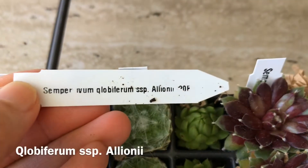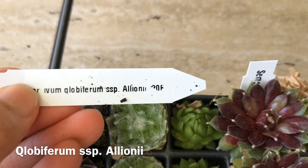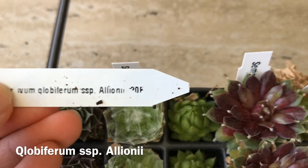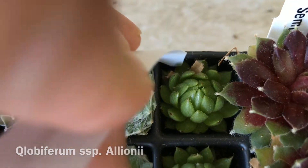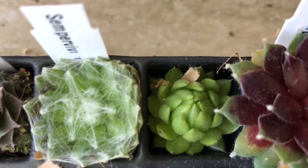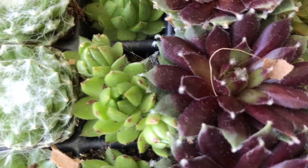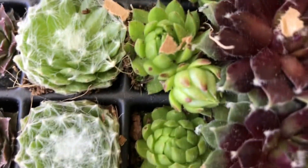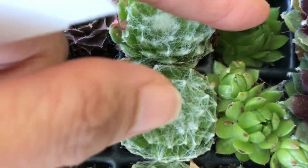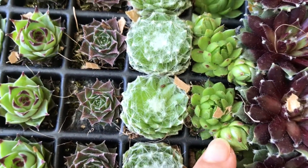Next is this one — Sempervivum Globiferum. I cannot read the other name clearly; it looks like Alione but it's erased. This one is so tiny, look at that. And it has babies! Guys, there are tiny babies on the side of this one. Some of them have babies, Aiden. This one has two right there, and another one here too. I don't know if that's a baby or a floret. Some of these are really, really tiny.